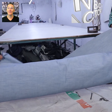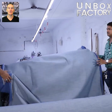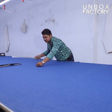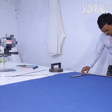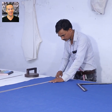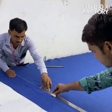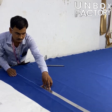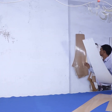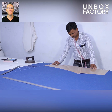The fabric roll is placed on a stand and then it is laid on a table. Next the fabric is measured and designed accurately. Then the jeans pattern is placed on the fabric.